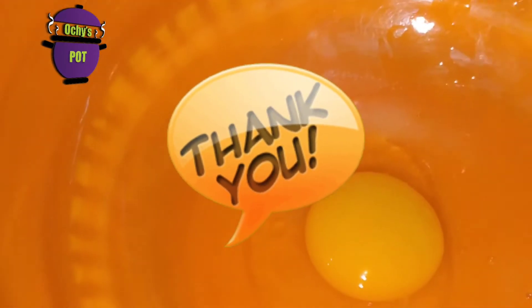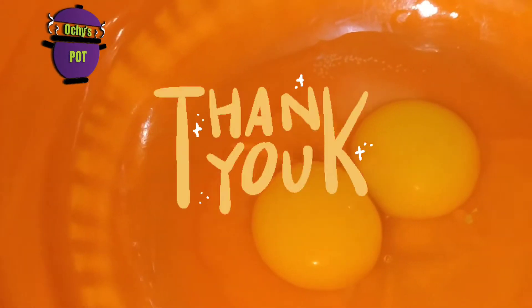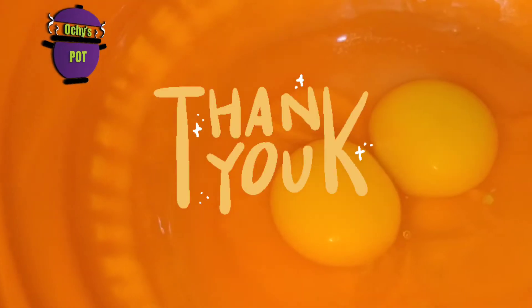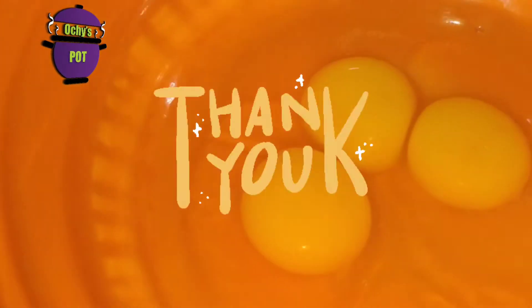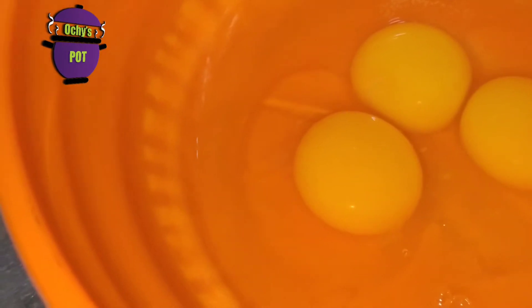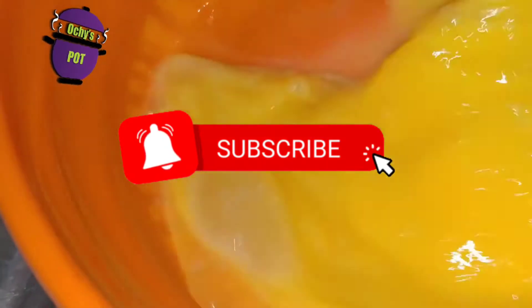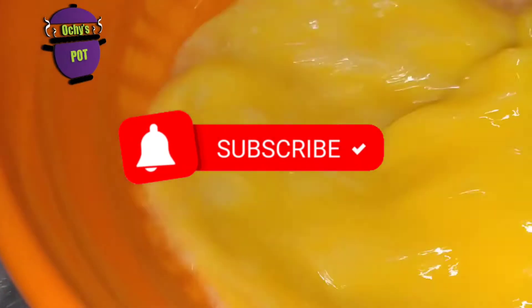Thank you for being on my channel thus far. Thank you so much for your subscriptions, for liking, for commenting, for being here with me. OjSpot's YouTube channel is six months old now — thank you so much for your support. For those of you who have not subscribed, make sure you do so and click on the notification button. I drop yummy recipes and helpful tips for your cooking.